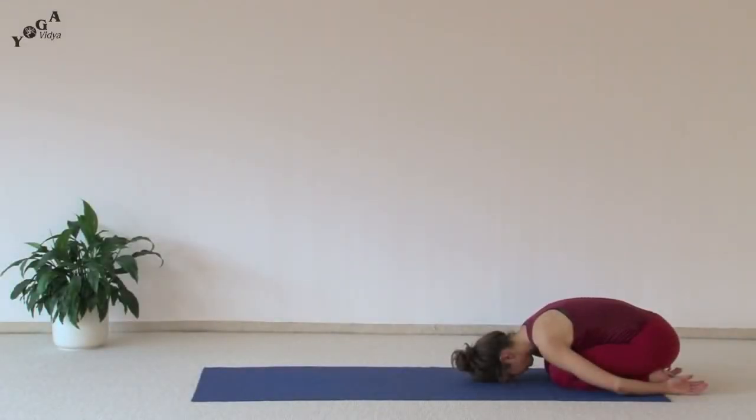Namaste and welcome to yoga video practice videos. In this video we'll be showing you an advanced sequence that you can incorporate into your yoga practice if you already have a very strong yoga practice.